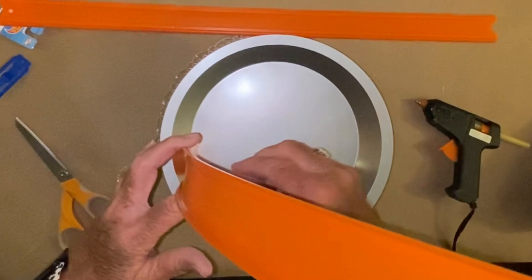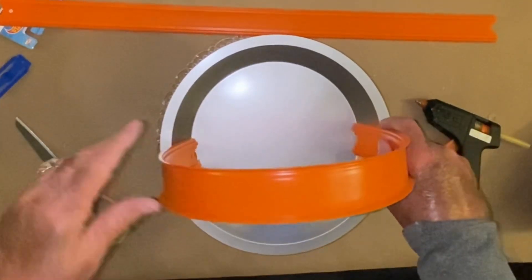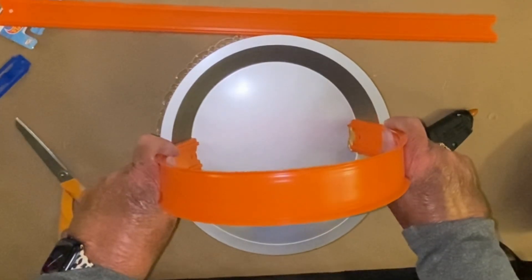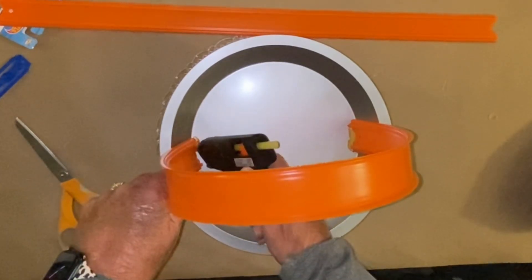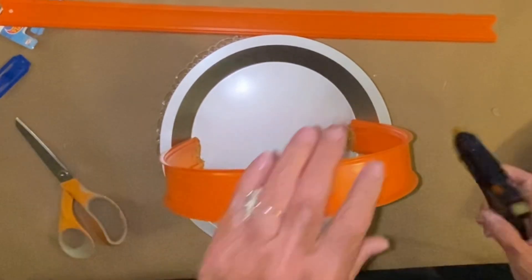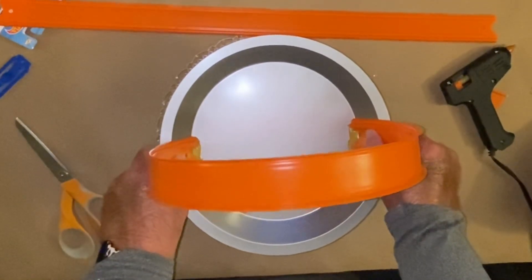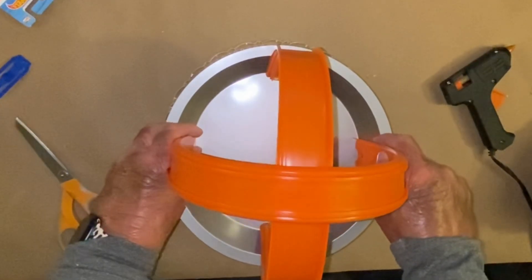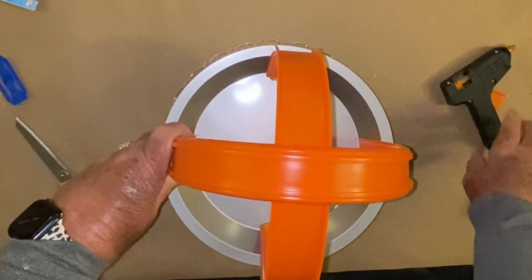Now I'm going to glue my racetrack down. Hot glue hurts when it gets on you — it literally peels the skin off my fingers. I'm going to eyeball it because with it being a circle you can just eyeball it and put it from one side to the other. Once I get my glue on the back and get my racetrack set in place, I go to the front and make sure I get some glue in the front to hold it down really good. Then I'm just eyeballing it to see where I want to put the second piece and overlapping it, then glue those racetracks down.